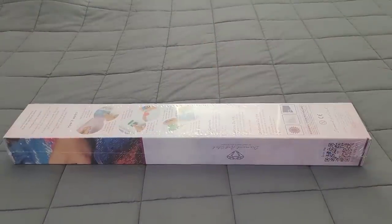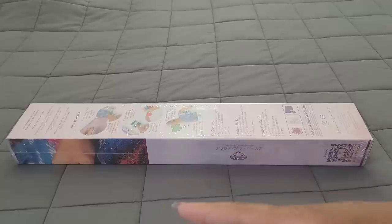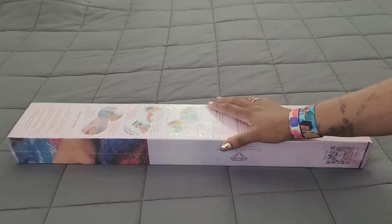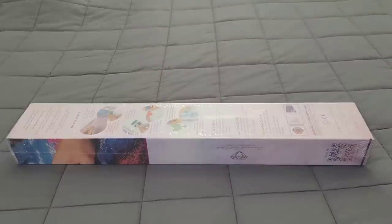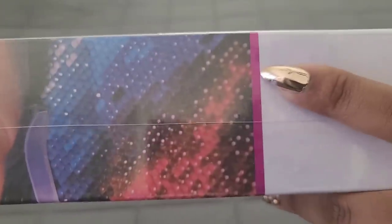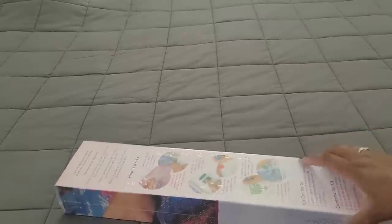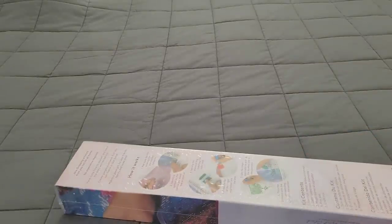Hello everyone, welcome back to the channel — Miss Crocheting Coffee here. Today we're back with another Diamond Art Club sneak peek. Huge thank you to the folks over at Diamond Art Club for providing this so I can show it to you guys. We're going to go ahead and get into this. As you can see from the ribbon on the side, it is going to be round. I hope you're all having a wonderful day!